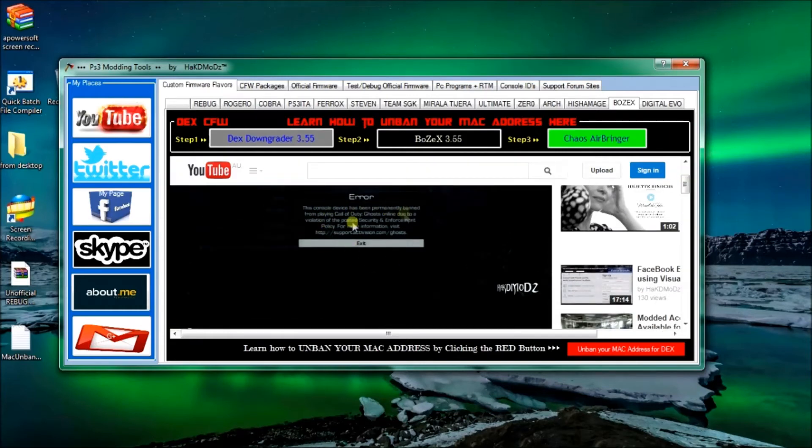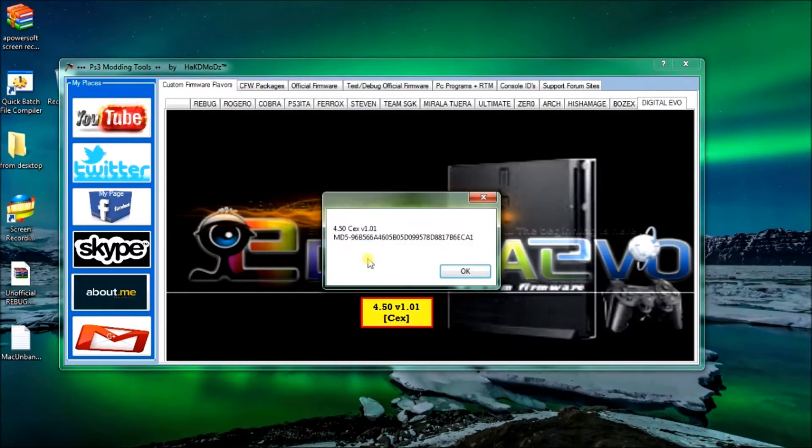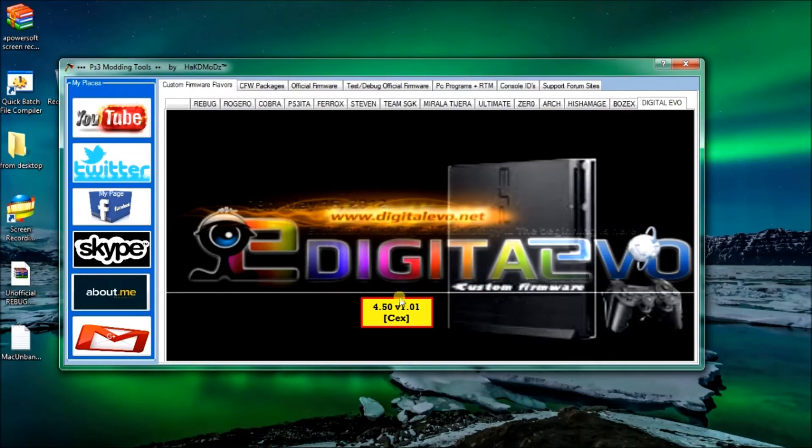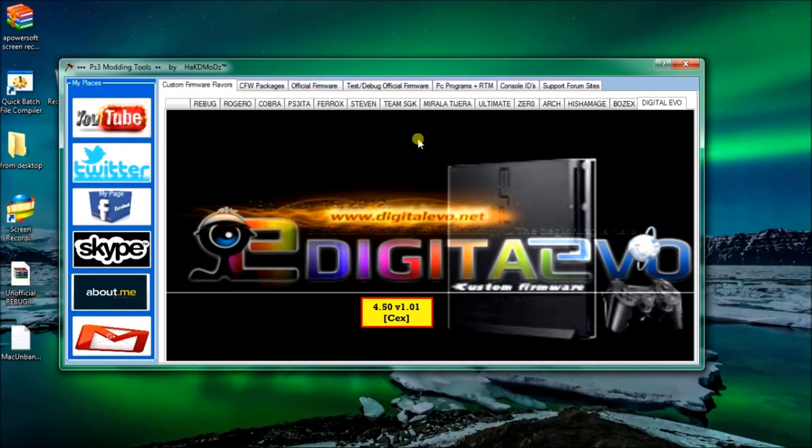If you have any trouble using my program, or any suggestions, or you like it, or whatever, leave a comment in the video. Same deal, click the download link. So that's the custom firmware flavors that you can install on your PlayStation - that's all the very best ones.